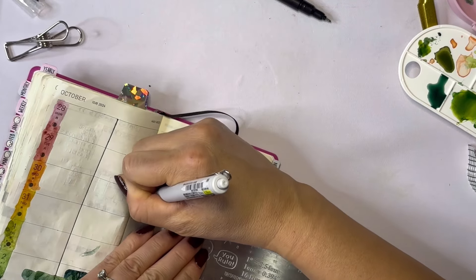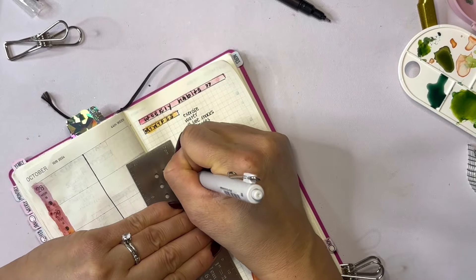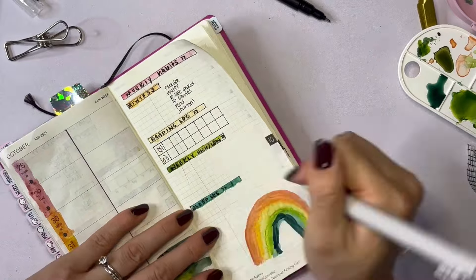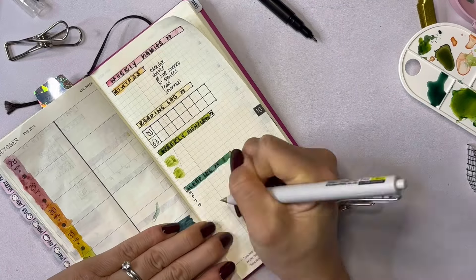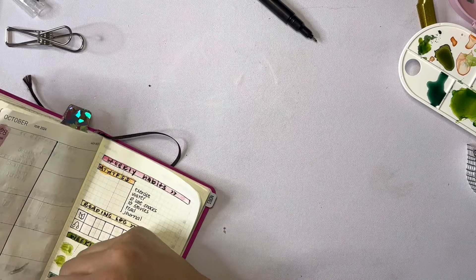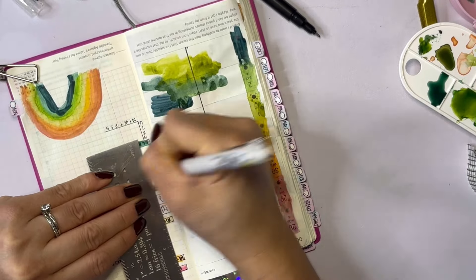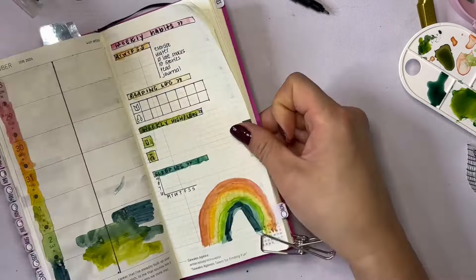Then I make all the little tables. The things I track on a daily basis just for fun are: if I exercised, drank my water — which for me is 64 ounces — didn't eat snacks after around eight o'clock, posted to my Instagram stories, read, and journaled. I also like to track if I'm reading — I haven't read regularly in weeks and weeks. I've been reading the same book for over two months now, which is fine. That's the season I'm in and that's okay.